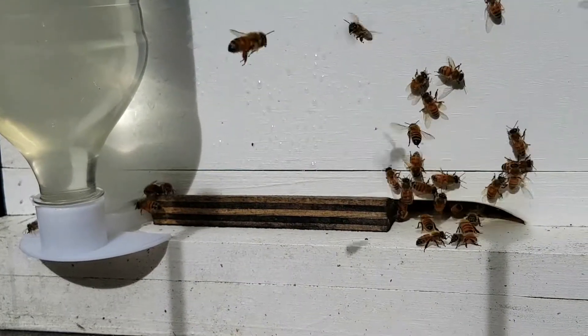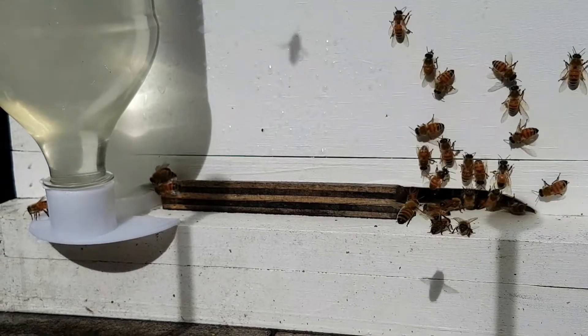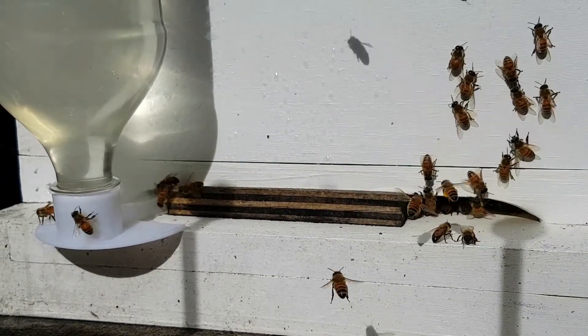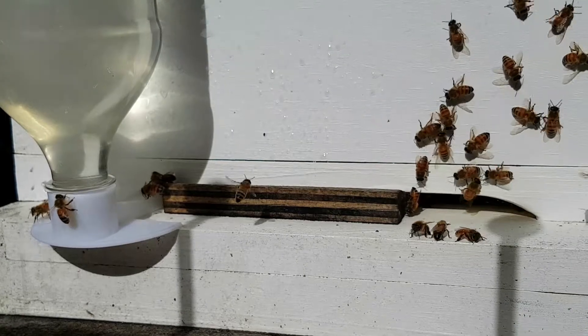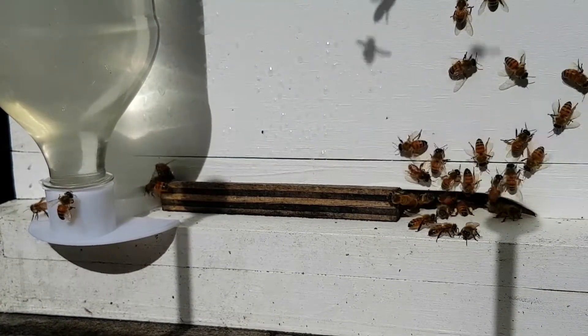The bees are very busy. Slowly, one of them will go over and think, 'I can smell that it's good,' and then they'll go back and tell their friends. Oh, the sun is coming out! While the sun is out, lots of bees are going out looking for plants.